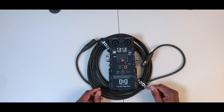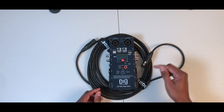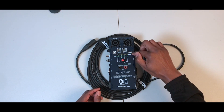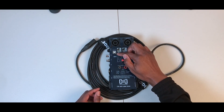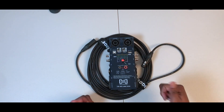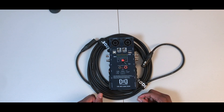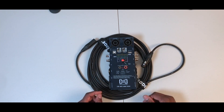We'll be able to tell with these light indicators whether the cable works or not. You'll see yellow and green light up — yellow is for one side, green is for the other side. If they both light up on pins one, two, and three, everything is okay. If they don't light up, that particular pin is damaged.